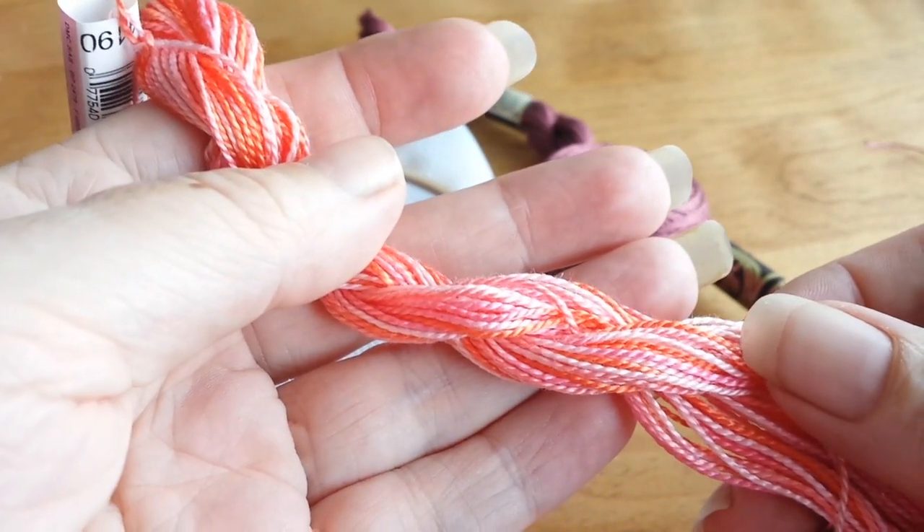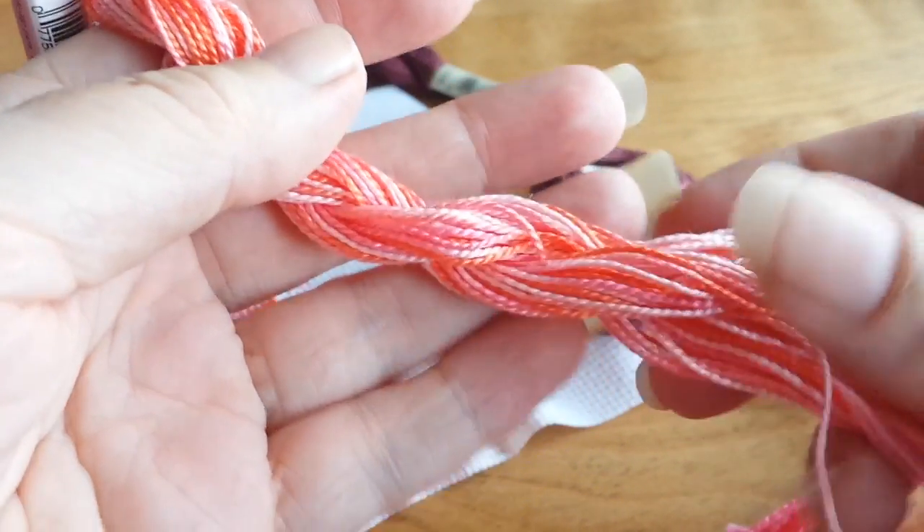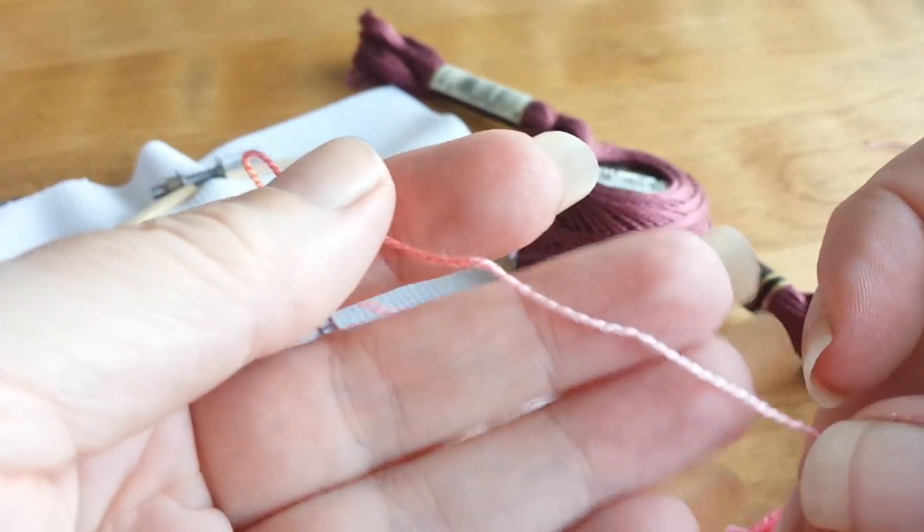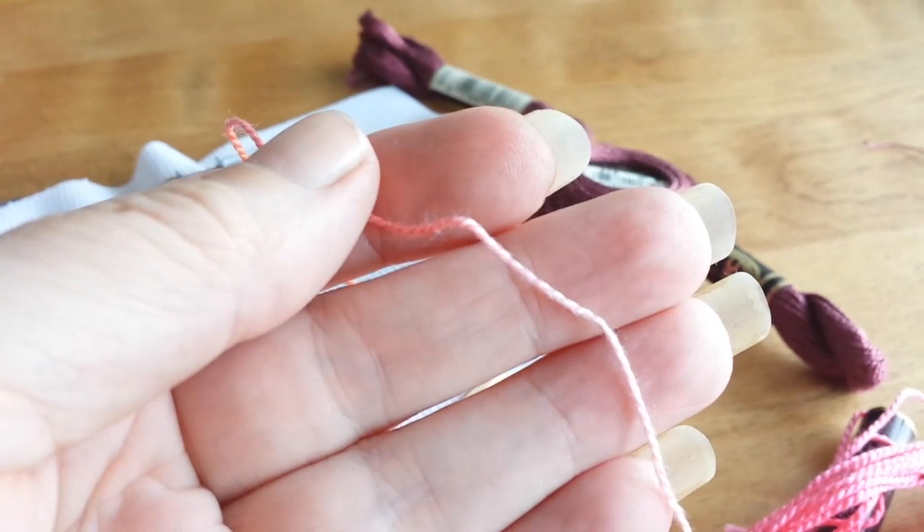This is number five — this is one of their variegated ones. You can see it's a little bit finer. It's really pretty; I love the colors in this one. There's an individual strand of it there, and I'll show you the coverage of these in a moment.